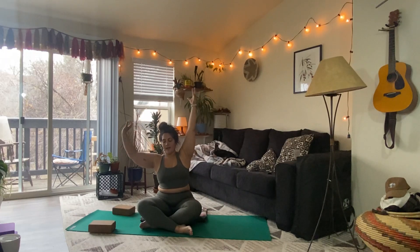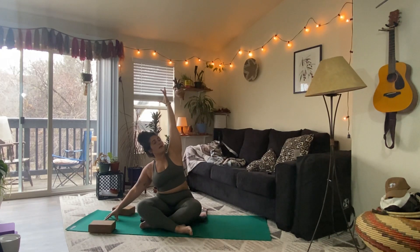Softly blinking the eyes open, taking in the light and reorienting yourself to your space. On an inhale, sweep the arms overhead. As you exhale, drop the right hand to the ground beside you. Reach the left arm overhead, finding a little side bend here. Pressing the right hand into the earth, lifting through the right side of the body, finding length through the left side of the body.